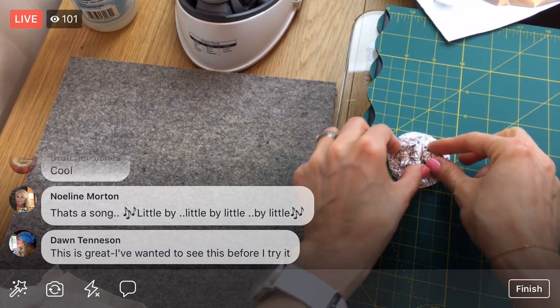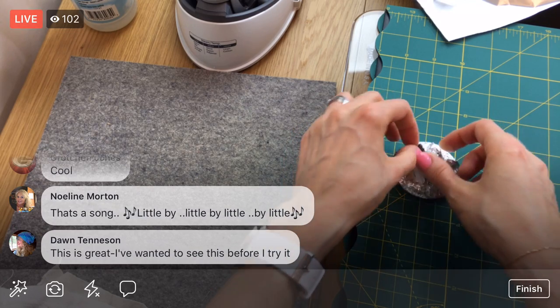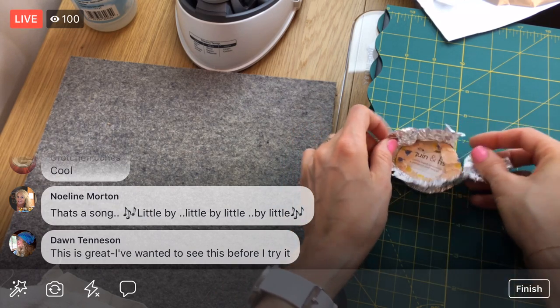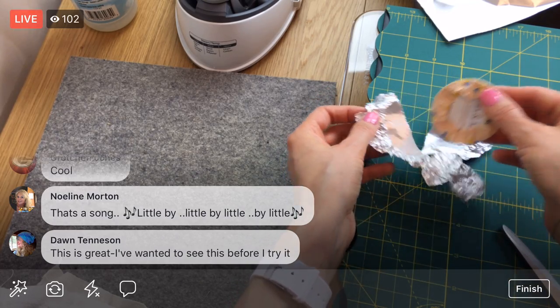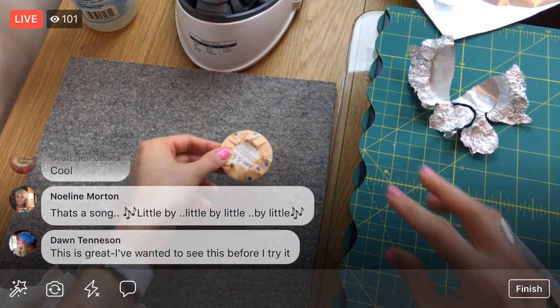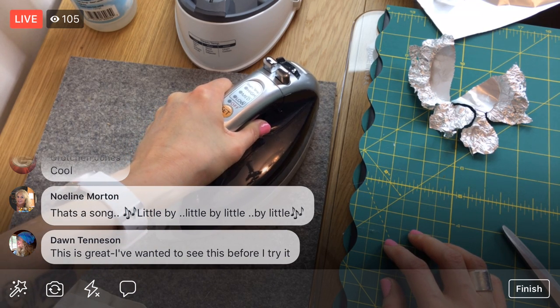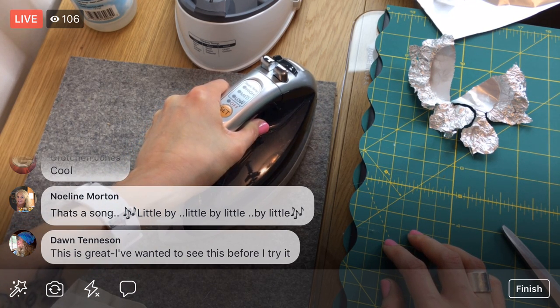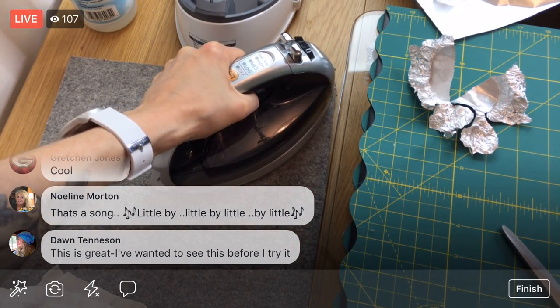Oh, I accidentally ripped it — well, I'm ripping all of it off. I'll get a new piece of foil for the next one. But that is looking good! I'll give it another press while it's still a little wet from the starch.